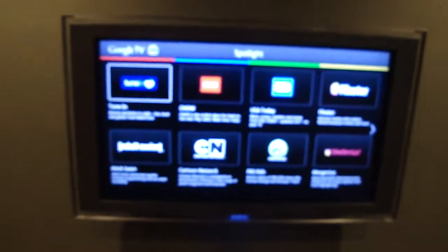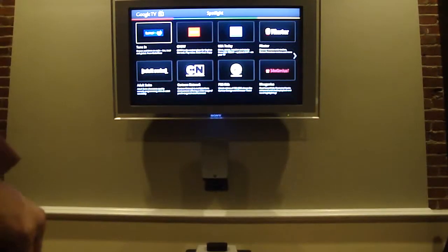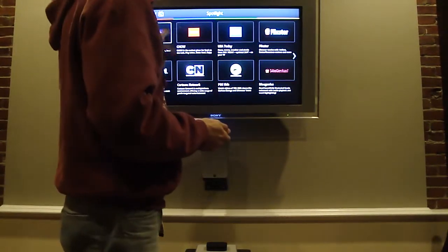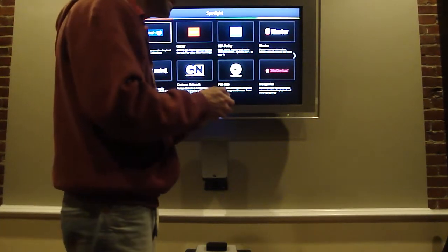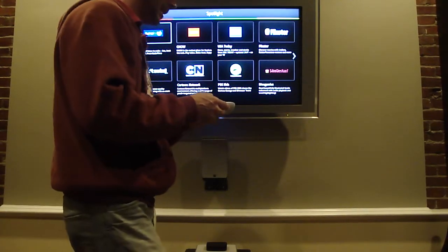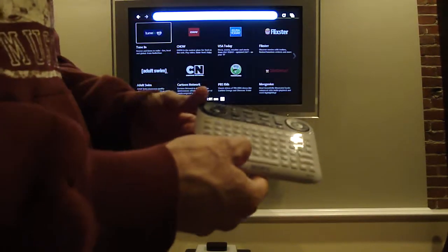I'm going to give you guys a quick demo of some of the features of the product. The true promise of connected TVs is the ability to converge over-the-air content — what's in your cable box — with over-the-top content, which is what's streaming online. No surprise with Google TV: a big part of their product is search, so I'm going to click on the search icon on the remote and it brings up a simple search box.